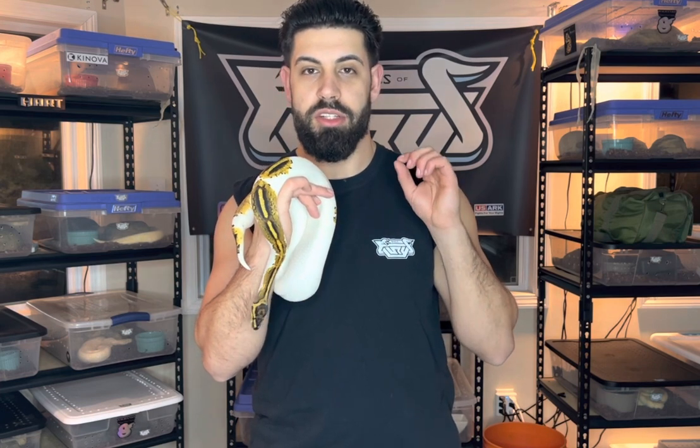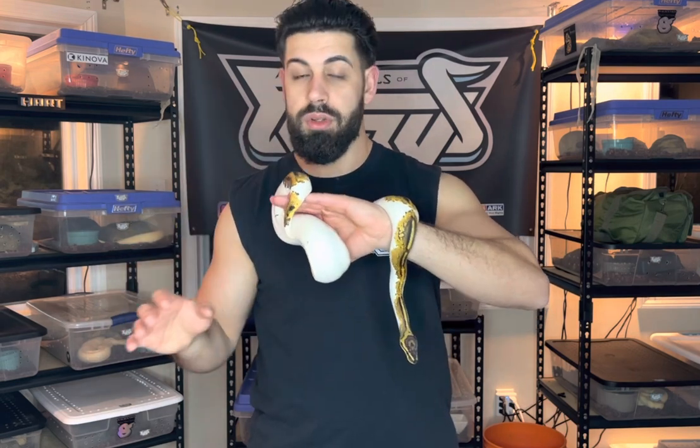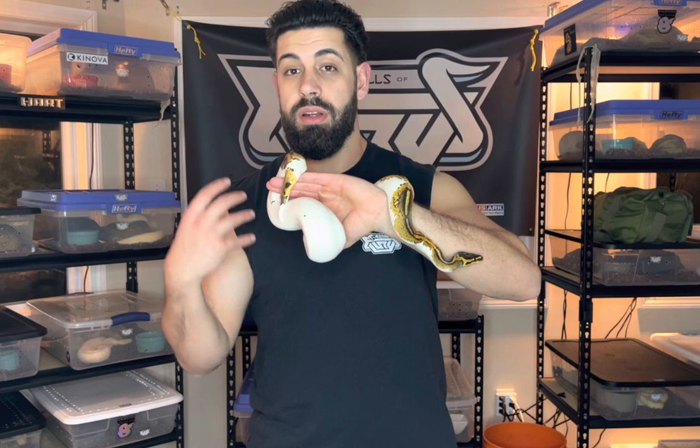On average, a female ball python can take about two to three years to reach breeding size and maturity. If you buy a pied female as a hatchling, it's going to take you about two years to get her up to size to breed. Males on the other hand take about six months to 18 months to reach maturity — much faster. But that's already two years down. You breed them, produce a clutch of eggs, get the double het babies, and then you have to hold back some of those babies and raise them up for another two years.